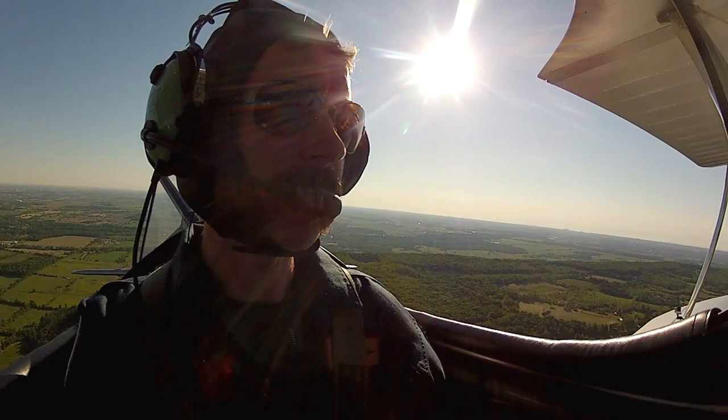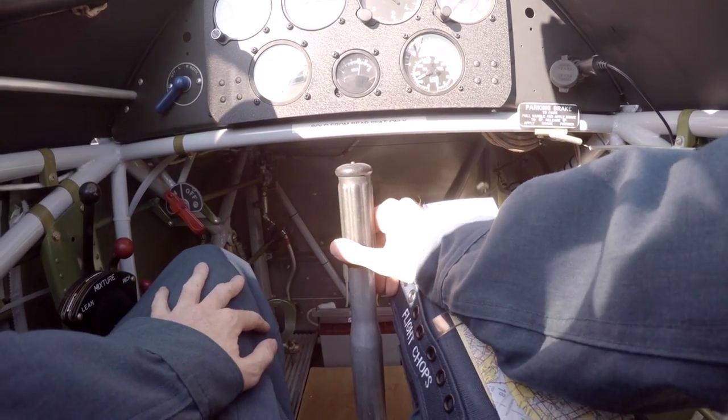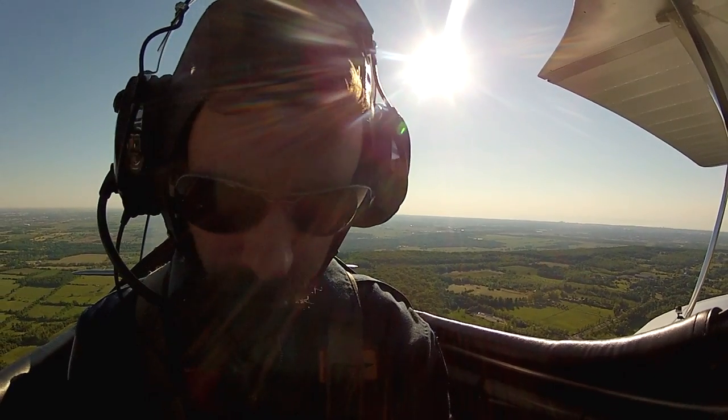I realized I put my kneeboard on my right leg, but that's where I want to rest my hand. So I'm going to switch it. You have control.